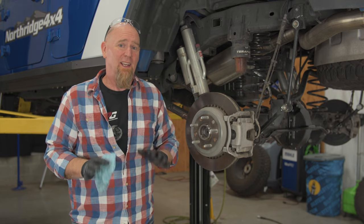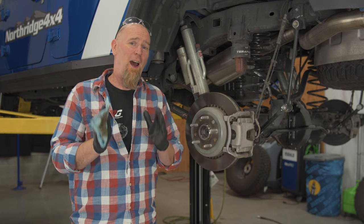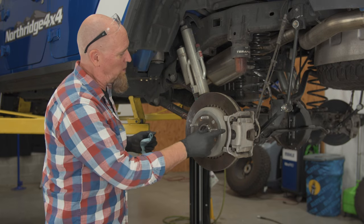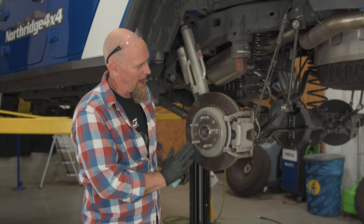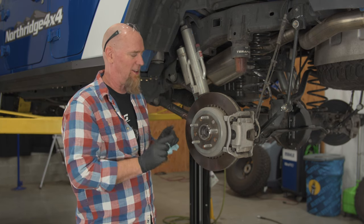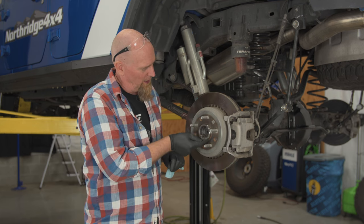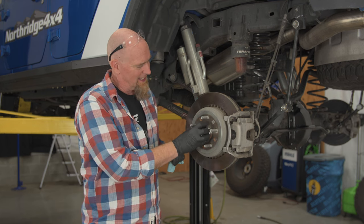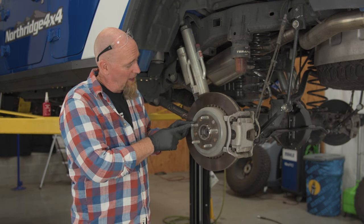Now this one's not too bad — it's only a couple years old, so there's not a lot of rust buildup. If you have one that's pretty rusty, you're going to want to pull your caliper, pull the rotor off, and take a sanding pad to get it clean. You also might want to take a little bit of emery cloth to the spud on your axle and just get that clean so everything slips into place.